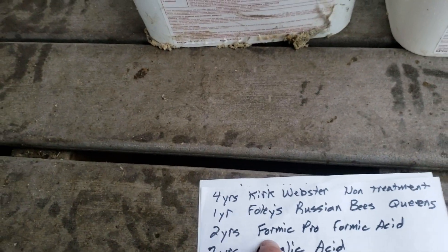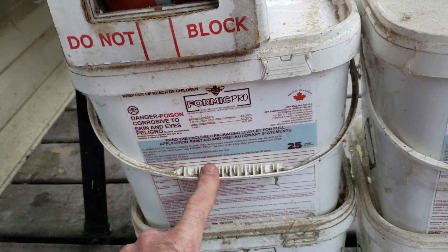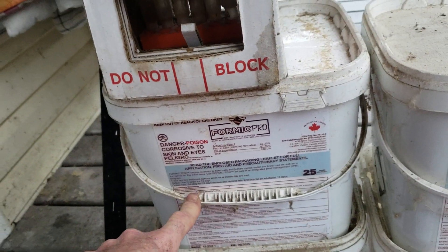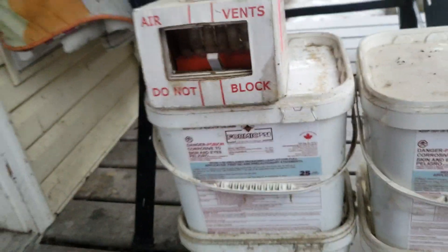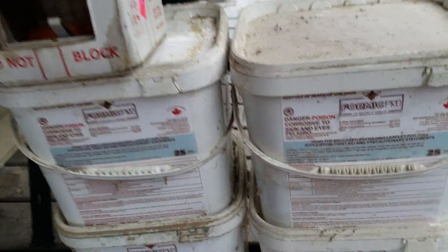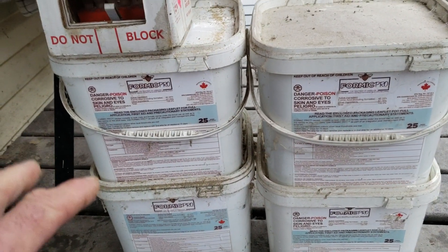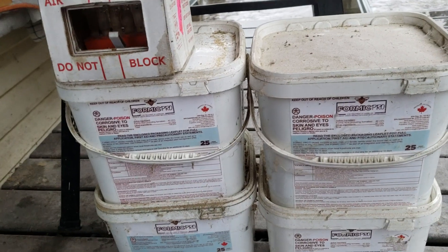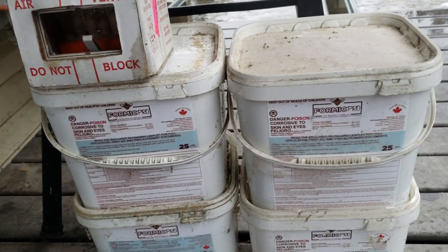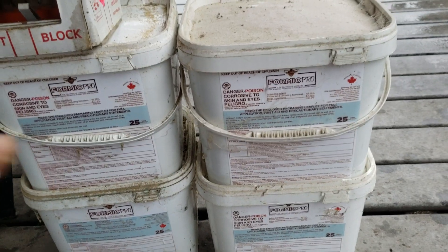Then I tried Formic Pro — formic acid. I had almost 25 colonies and did one treatment for one year; the following year I tripled to about 75 colonies. The first time I used formic acid it seemed to work fine, though it killed about 10% of my queens and 10% of my honeybees — I was okay with that at the time. The second year I used it again and it killed another 10% of my honeybees. You put the pad in and the next day you'll notice a lot of dead bees at the bottom, and about 10% of colonies had no queen afterward.